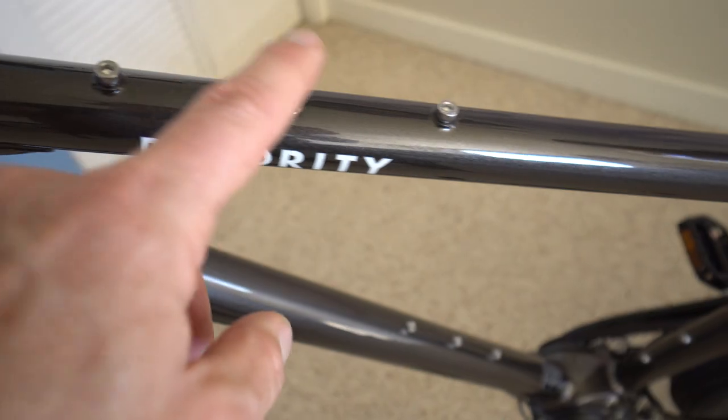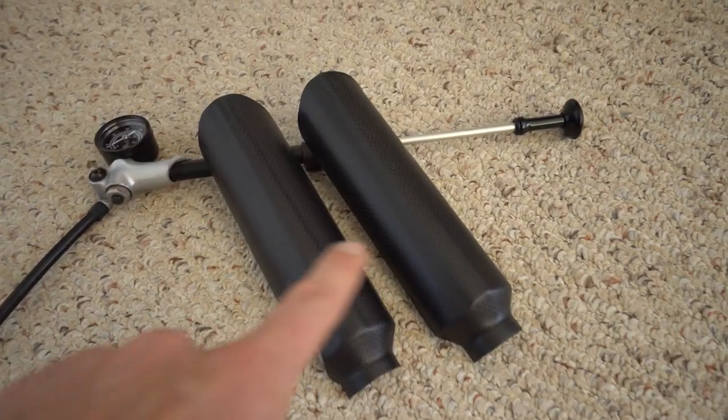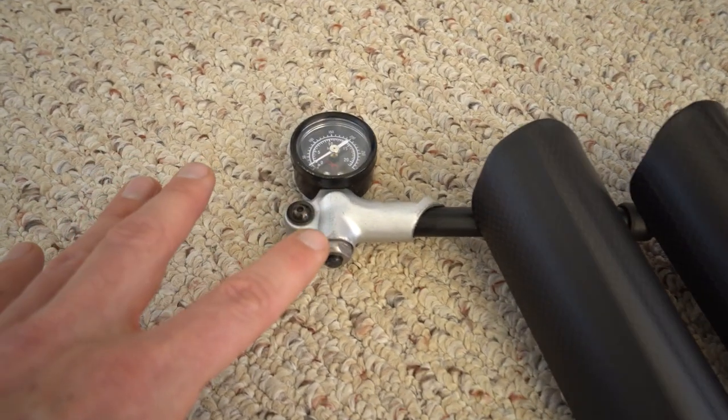The bike comes with carbon bash guards for the suspension fork and a suspension pump. And every single purchase of the Priority 600X comes with a can of refried beans — that's actually not true, but it'd be cool if it did, wouldn't it?